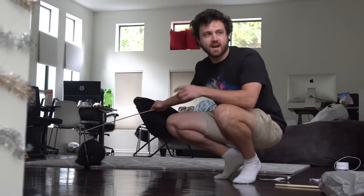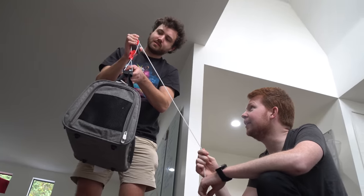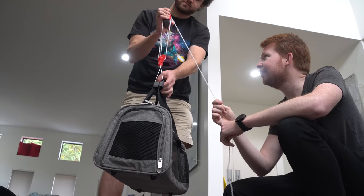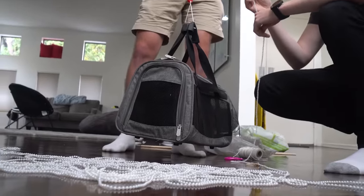I have an idea — we could try to train the cat to get in the basket, ride it down, climb up the stairs, get back into the basket, and ride it down again. Let's try the first test of the cat in the box. That totally works!